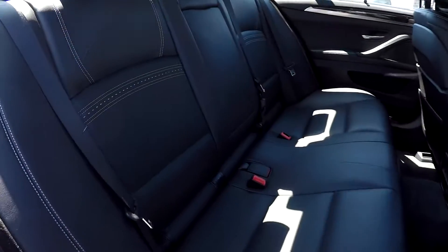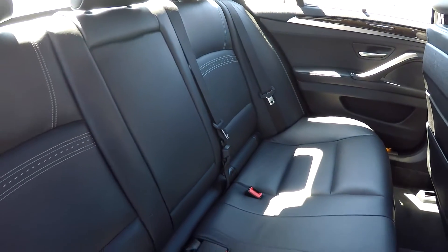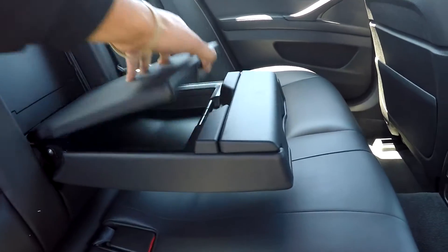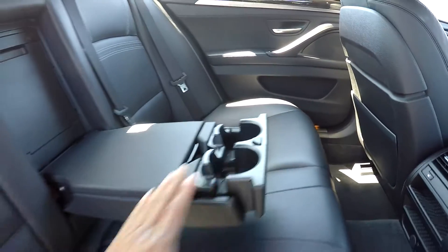Coming into your back seat here from the passenger side, just giving you another view from another angle. Once again, everything is very nice and clean. You can bring this down to see that you're going to have an adjustable armrest and cup holder here. Additional storage space will be up there at the top, and your cup holders will be right here at the bottom.